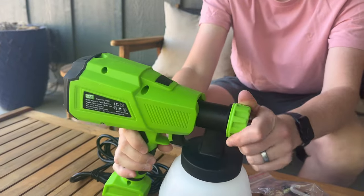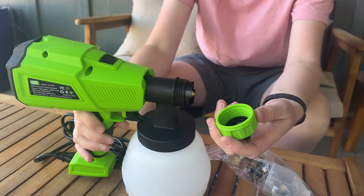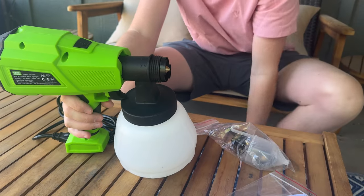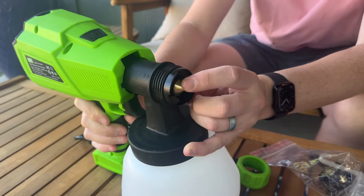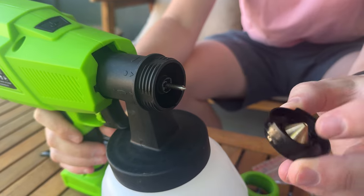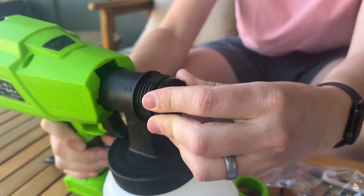The nice thing about these is they're super easy to clean. You just take the cap off and you're able to basically take this apart and clean it out. This one has a metal tip, which is super nice. My other sprayer had a plastic tip, which just gets kind of degraded over time. So the metal tip is super handy.